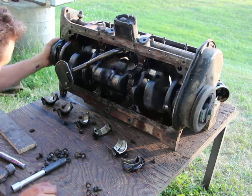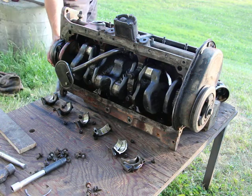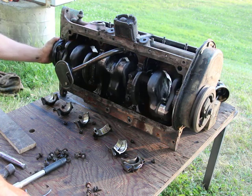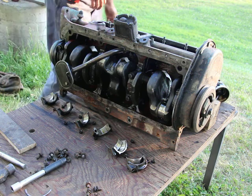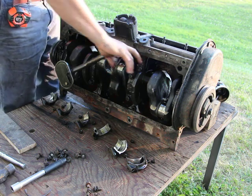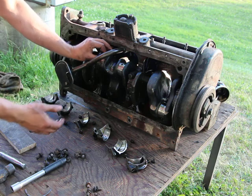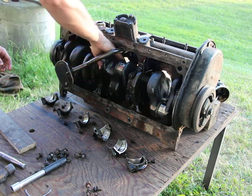The crankshaft should turn fine — at this point it turns freely, nice and quiet. This engine actually has two squirt holes on each side, as you can see, and so do the rod bearings. My other engine — the original flathead — has it on one side only. Apparently later on they did away with the squirt holes altogether.